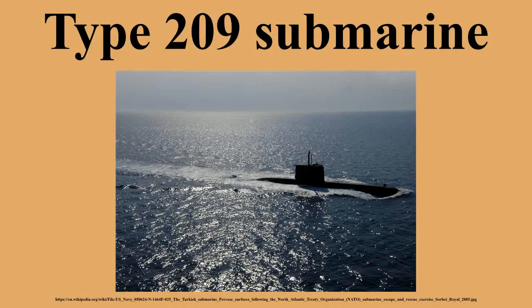Several designs originally built for specific nations were available, including the French Daphné-class, British Oberon-class, and the Soviet Foxtrot-class submarines. The Type 209, designated by the German Ministry of Defense, provided a solution offering the combination of size, performance, relative ease of operation for small or inexperienced navies, reasonable price, and economy of operation.